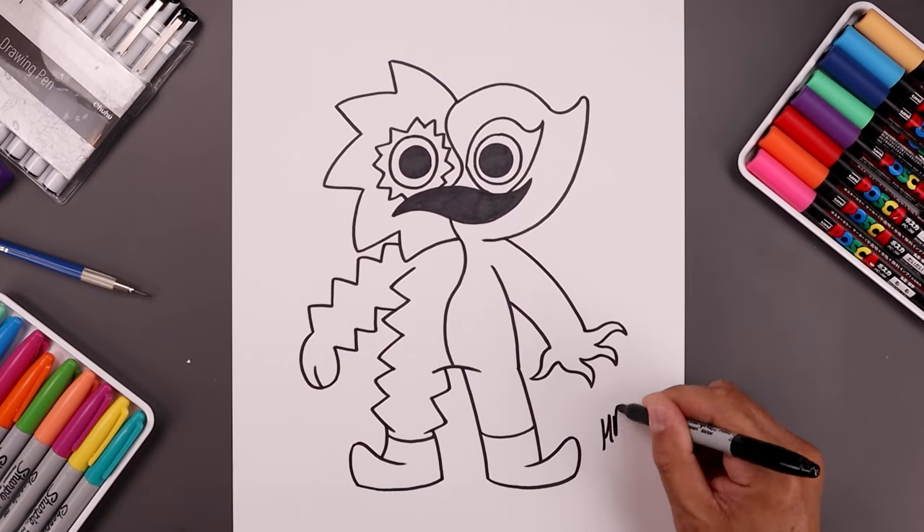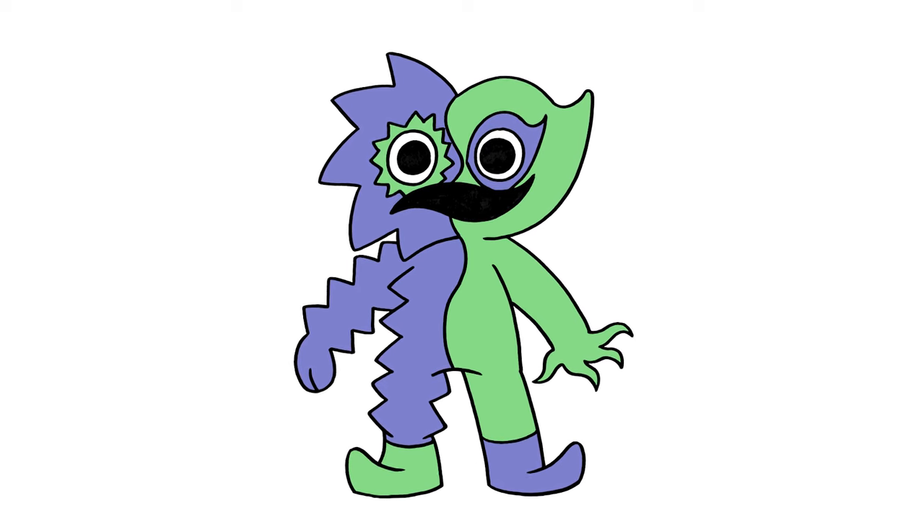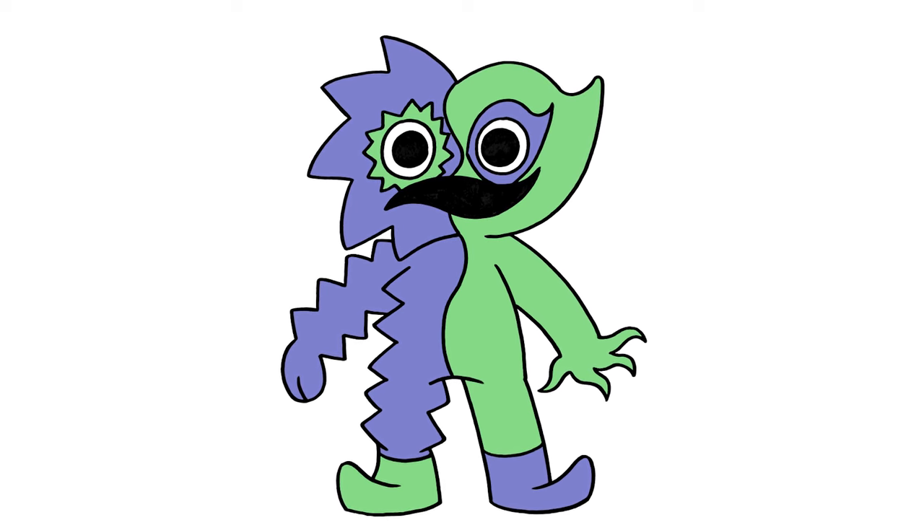Now let's sign our art and add a splash of color. And that's pretty much it — that's how we draw Bitter Giggle from the Garden of Ban Ban. I hope you enjoyed today's lesson. If you did, please make sure you subscribe because I'm posting new lessons every single day. Thank you for watching and I'll see you again soon.